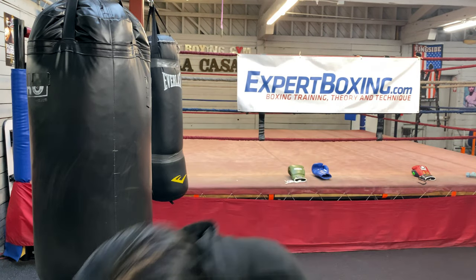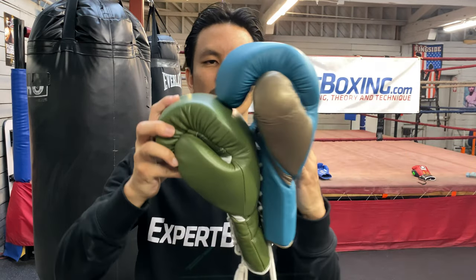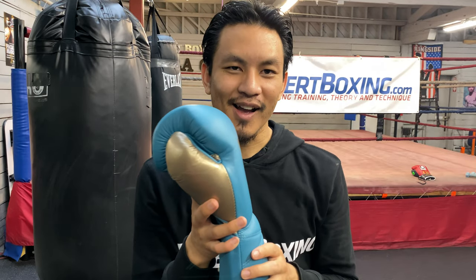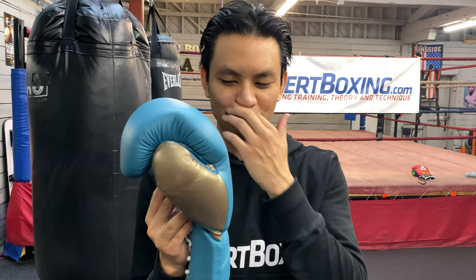Another interesting thing about Fly — comparing it to a typical Pakistan glove, which is another Winning clone: Pakistan gloves usually have a round back, but you can see Fly has a straight, flat back. Pakistan gloves hit with the middle knuckles, whereas Mexican gloves hit more flat and square. Fly was very obviously inspired by Mexican gloves — I'm going to guess it's copying Grant. But he put very soft padding, like Winning's Japanese padding.